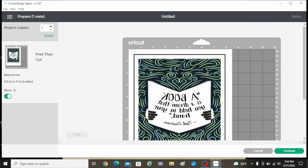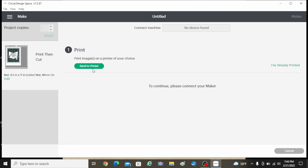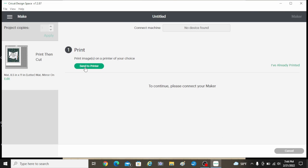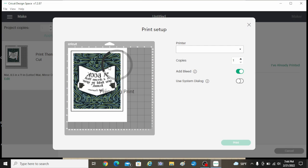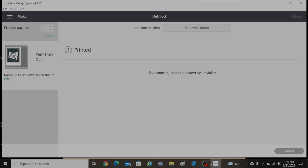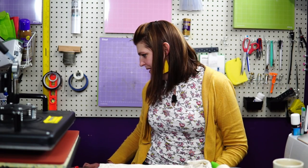I go to make it and this is what the design looks like. Make sure you mirror it, then continue and send it to the printer. I'm going to turn off 'add bleed' — if I was going to have my Cricut cut this out afterwards I would want that, but I'm actually just going to slice off the edges since they're straight. So we're continuing and now I have my printed image.